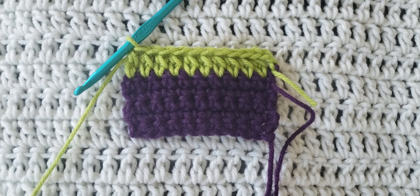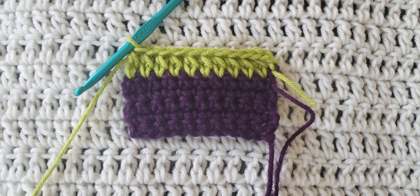And that is the extended half double crochet stitch. I hope you guys enjoyed this video. Please leave me any feedback on some future videos that you would like to see. Please like and subscribe for more from me, and I hope you guys have a great day.